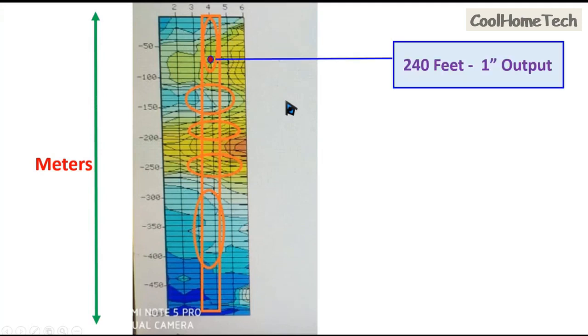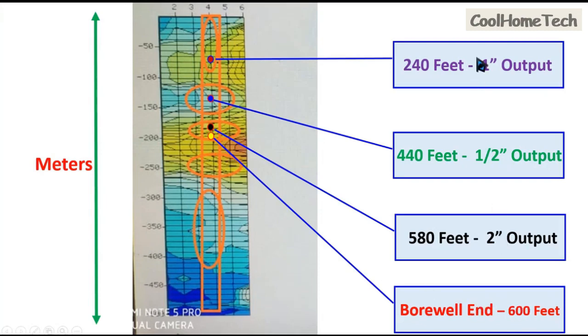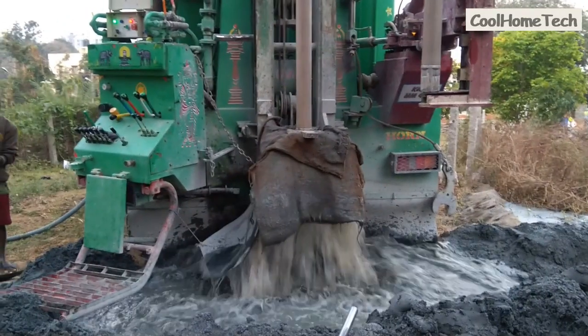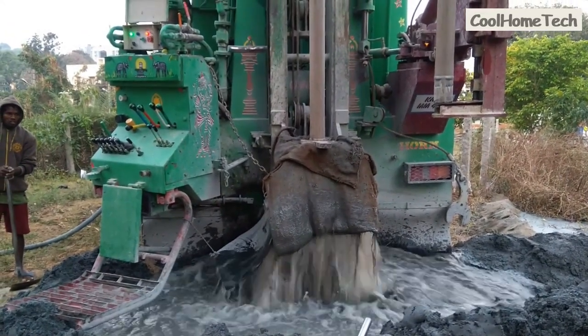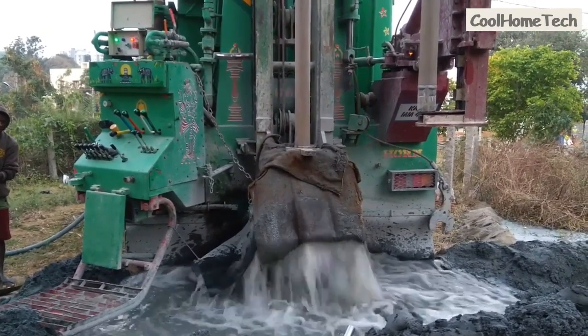Friends, more — different drilling information. In the drilling at 600 feet again — stop. The total output, you know, is a three-and-a-half-inch output. They are doing the borehole cleaning process, removing the drilling bit.